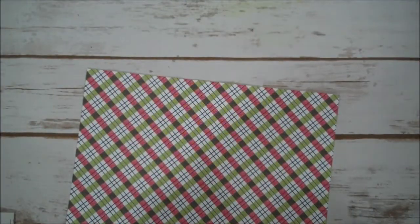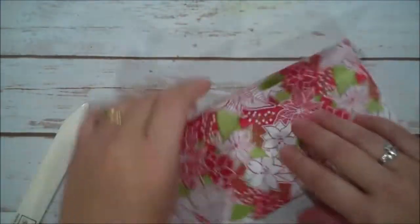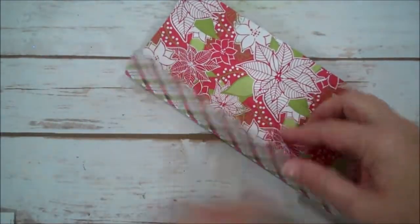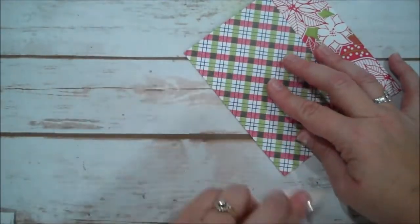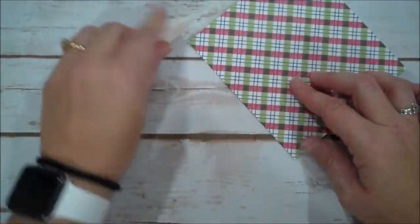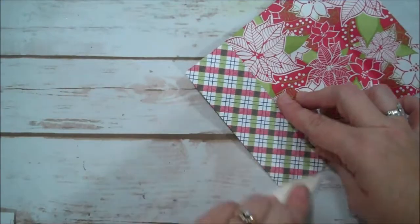Now I'm going to burnish all of our score lines with my bone folder. You can see the other side of this paper — it's pretty too. After making this, I think I will do a Thanksgiving one to set at the table with a little treat in it. You could even put everyone's initials on your tag — that would work as well.